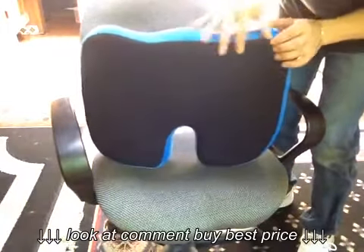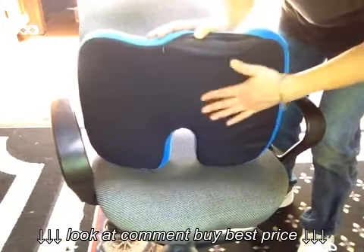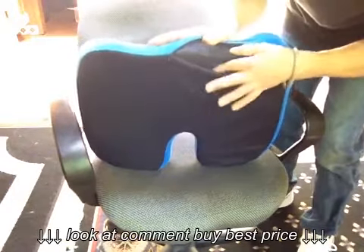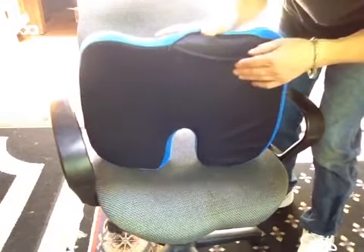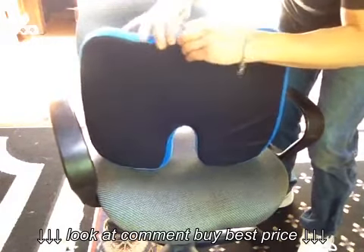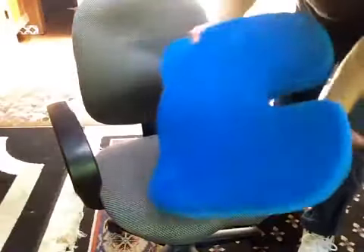There's a zipper right here — it comes off very easily and it is machine washable. The bottom of the seat cushion and cover both have a non-slip surface, which is really great for hard surfaces or for using it on slippery surfaces such as a leather or vinyl chair.